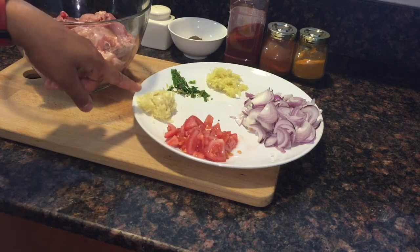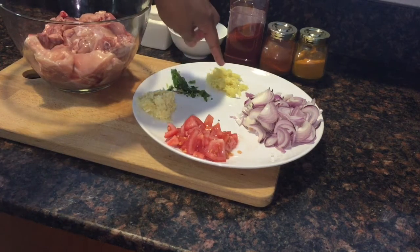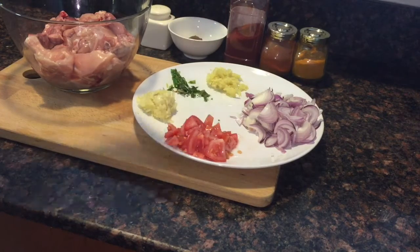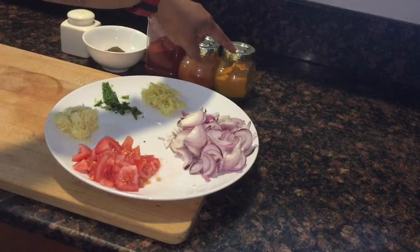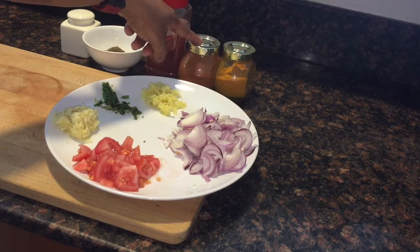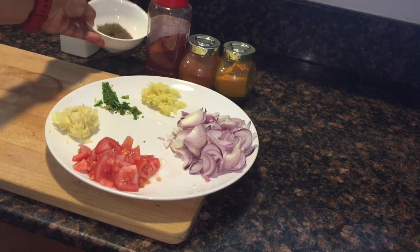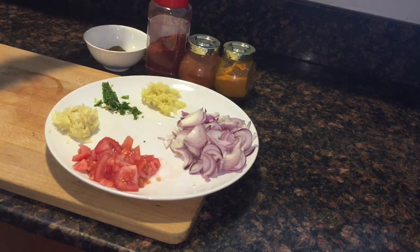Crushed garlic 8 cloves, 2 crushed green chilies, 1 medium sized ginger. For marination we need half teaspoon of turmeric powder, chili powder 1 teaspoon, Kashmiri chili powder 2 teaspoons, pepper powder 1 teaspoon, and salt as per taste.